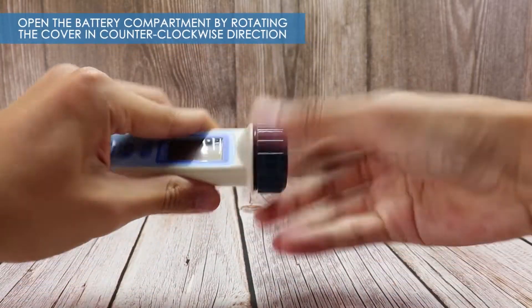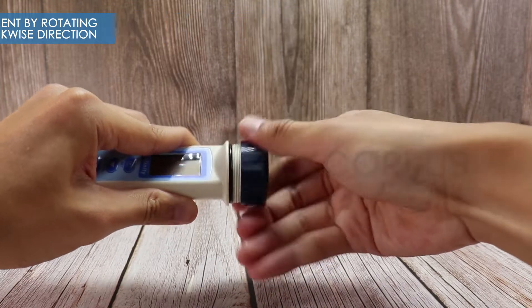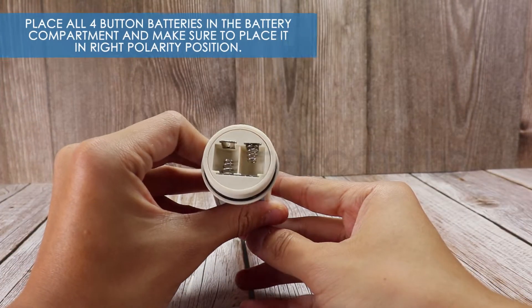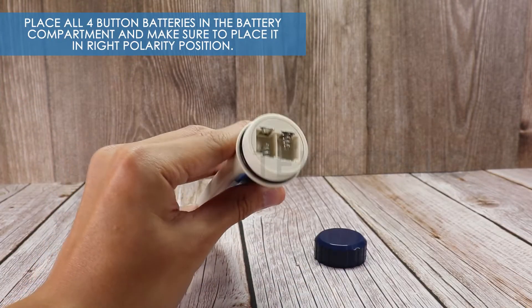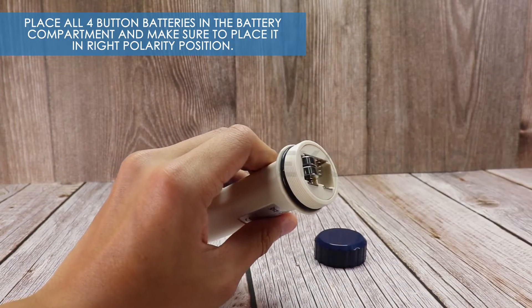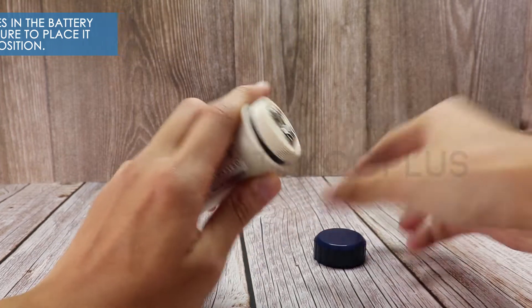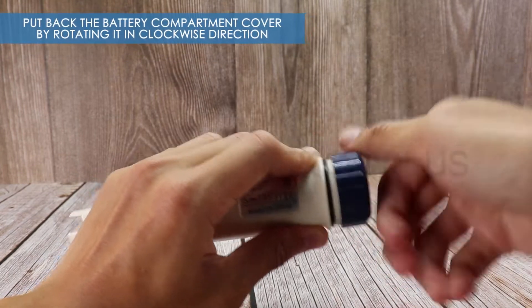To start, open the battery compartment cover. Place all four button batteries in the battery compartment. Make sure to place them in the correct polarity position. Put back the battery compartment cover.